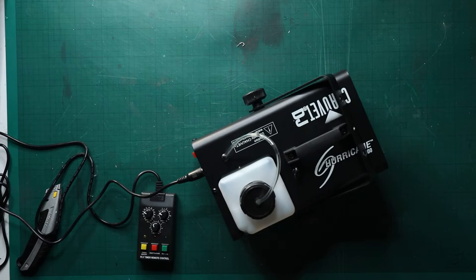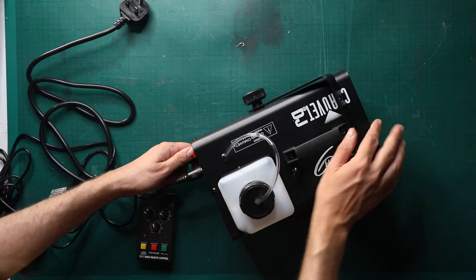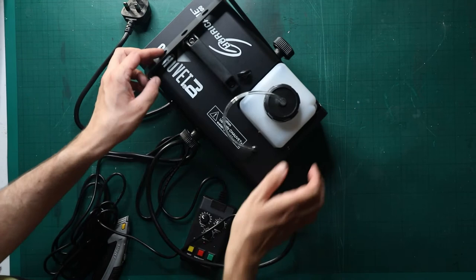Anyway, I love everything that uses a kettle lead — it's nice and standard. It makes my life easier. That is a very short kettle lead, but it's fine. I've got like a three metre one somewhere. There we go — Chauvet DJ 1200.